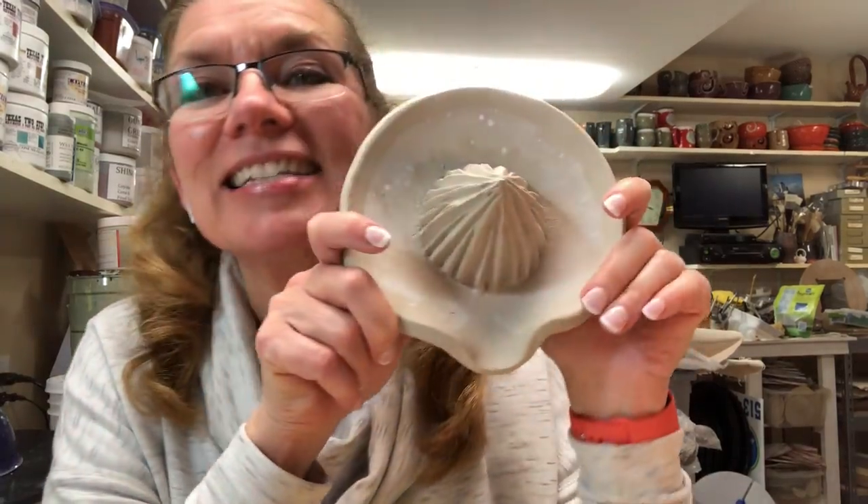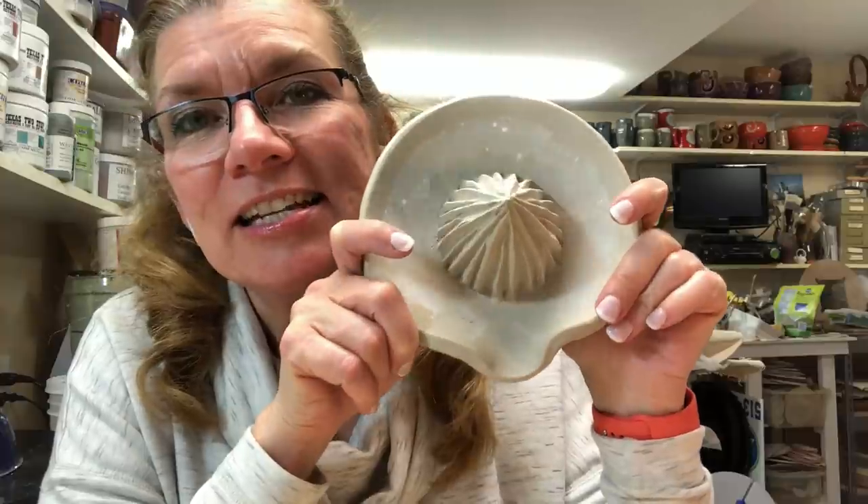Based on some requests I've had, several people asked for more hand-building sorts of lessons, and one person in particular — I sincerely apologize, I cannot find the email — but I think it was a guy that requested that I do a citrus juicer. So here's today's video: it is a hand-built citrus juicer.